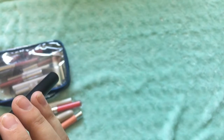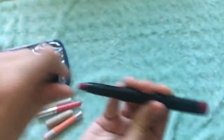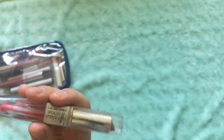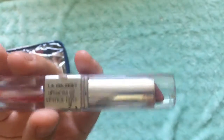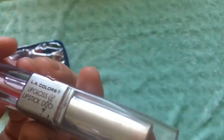And then I have an e.l.f. matte color in the color Rich Red. This is how the packaging looks, and it's a beautiful red. This is one of my first lipsticks I ever bought — it's from L.A. Colors, which is actually one of the brands from Dollar Tree. That's a really good brand. I used it when I first started makeup because it was really inexpensive and it is really good.